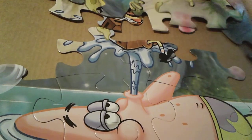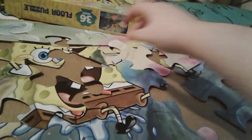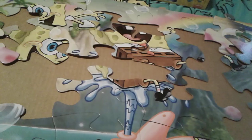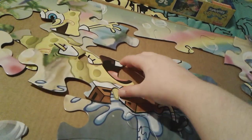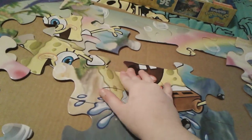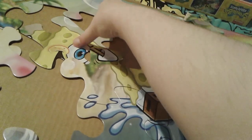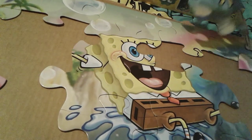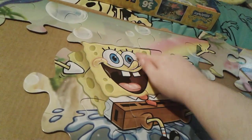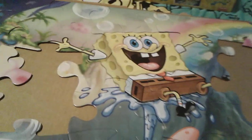We'll deal with that one later. It's a bit hard to build puzzles when you're holding a camera. There we go. I know that that piece goes there because that's little SpongeBob's face. Aw, my precious angel's coming together! SpongeBob's coming. There's little SpongeBob's face — hi sweetie. And then that goes there, I know that for sure. And then this piece goes here.